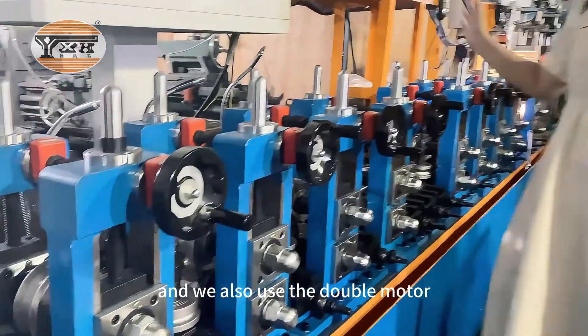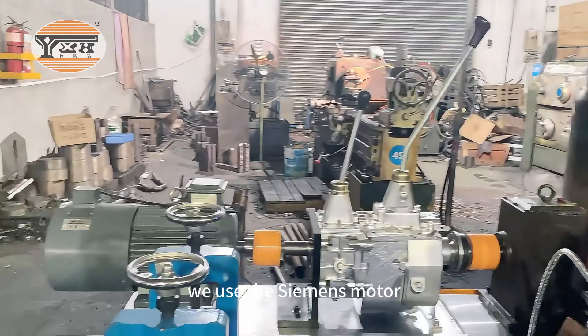We also use the double model. We use the Siemens model.